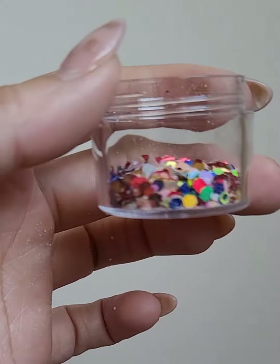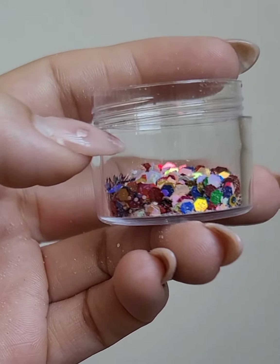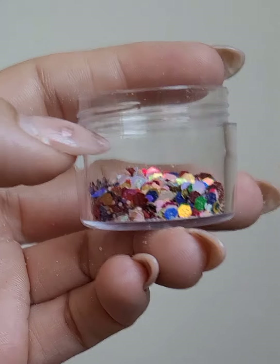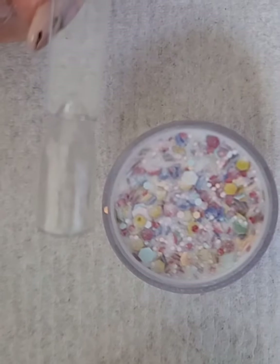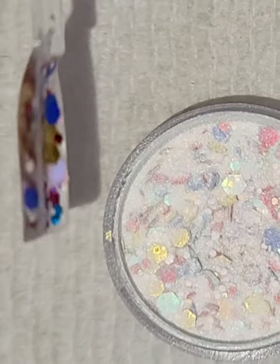One third of the pot filled with the glitter, I'm gonna put like another third more of clear — or a little bit more — and let's see what we get. That's what our little mix looks like. Let me turn on the flash so we can see. I ended up adding way more than half of the amount.